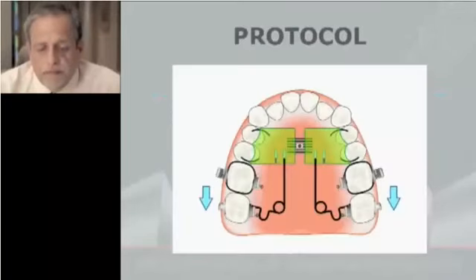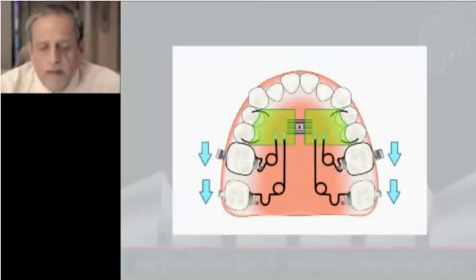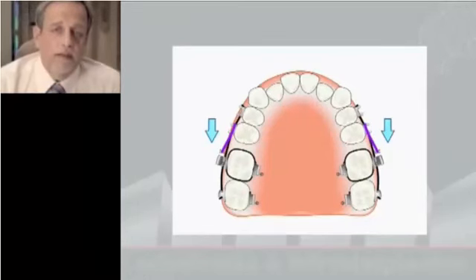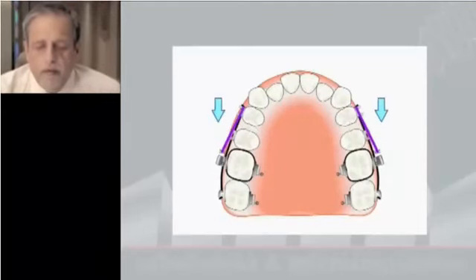Distalization. What I use is a modified pendulum that we published in the JCO in 2003 with four removable springs. First, we distalize the second molar, then we distalize the first molar, and then using sectional wires and micro-implants to maintain the anchorage, we distalize the bicuspids and the other teeth. This is very important because distalization is very easy, but maintaining the position of the molar after distalization is very difficult, so micro-implants work very well.